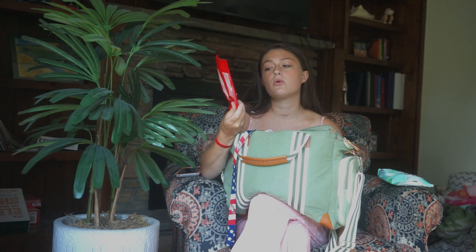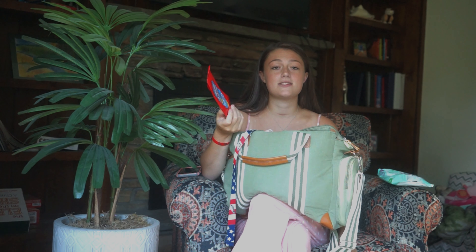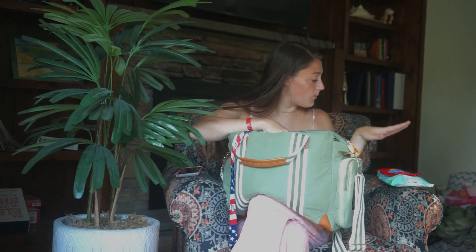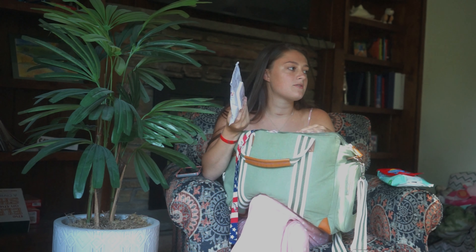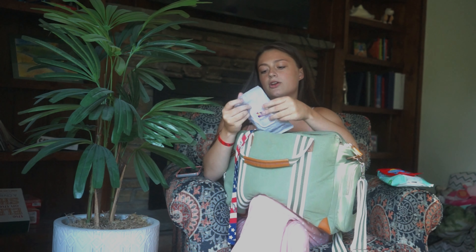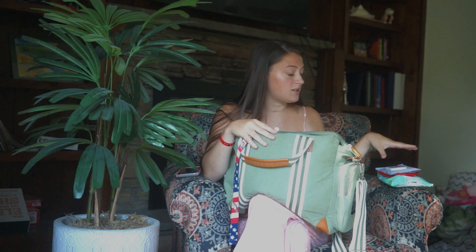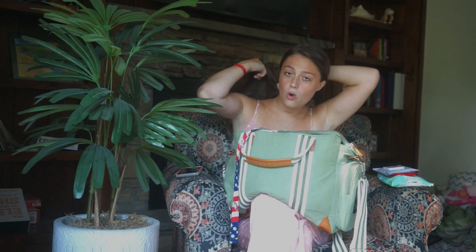I also keep a little pack of antibacterial wipes for when we're out and I'm using a public changing table — I wipe it down with those first because public changing tables are nasty. I also keep a pack of pacifier wipes for when she drops her pacifier. The ingredients in them are food grade so you can clean off the pacifier and it can go right in her mouth.